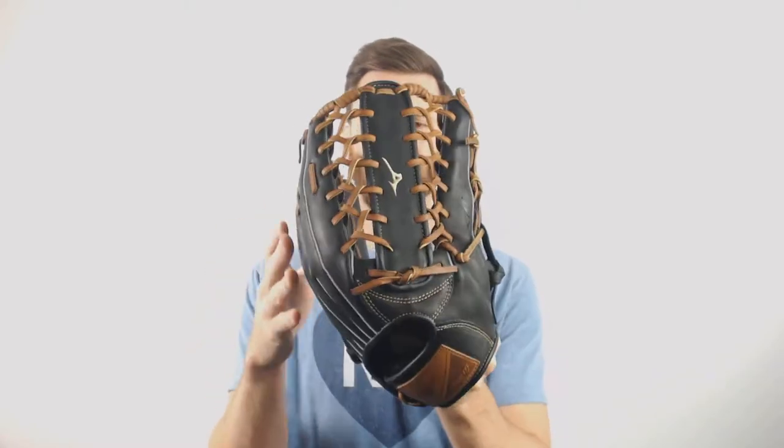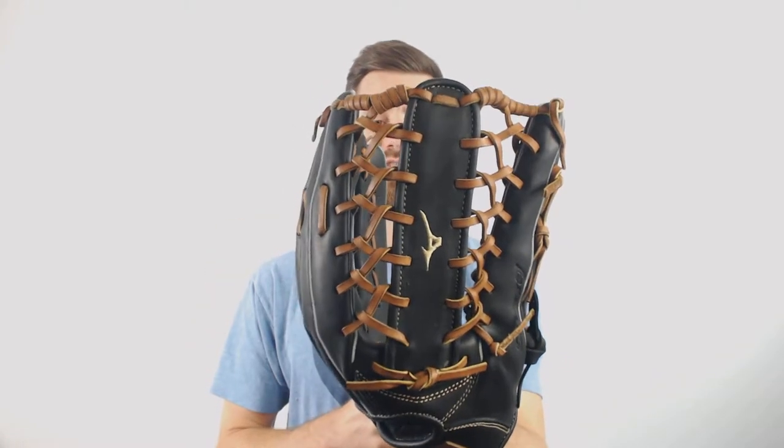Hey glove fans, it's Ben from Just Gloves, delivering the Mizuno Select 9 12.5 inch baseball glove. This is going to be an outfield model, with black leather and brown lacing, which makes for a great classic ball glove look. It is 12.5 inches, so it is definitely an outfield model, and it does have that cool six finger web to it.